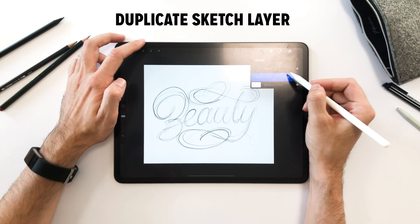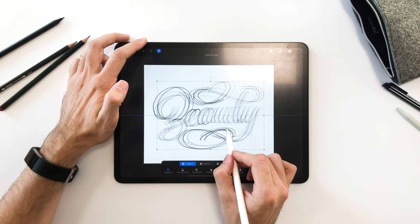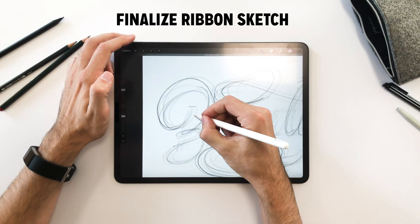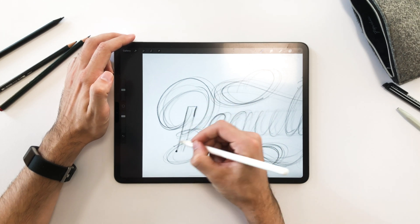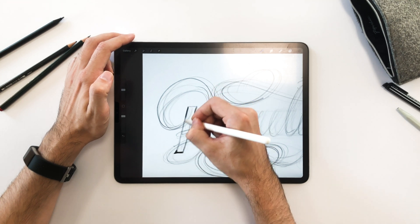Since we're going for a ribbon look, by simply duplicating a layer and dragging it to the side, I create myself a guideline to sketch the word in ribbon style. I find it easiest to start with elements I know and focus on making the downstrokes go through the front and the lighter upstrokes go through the back.